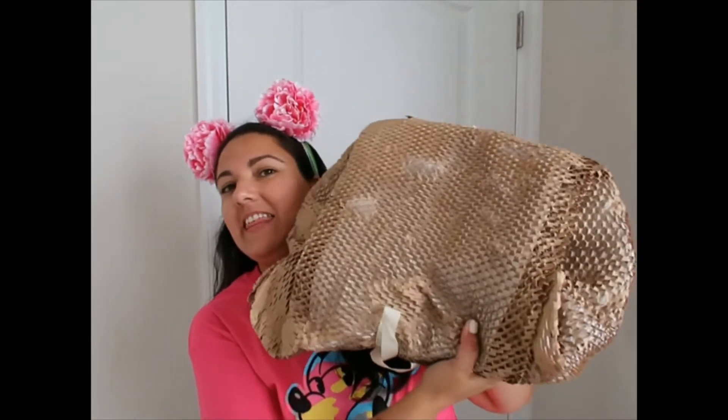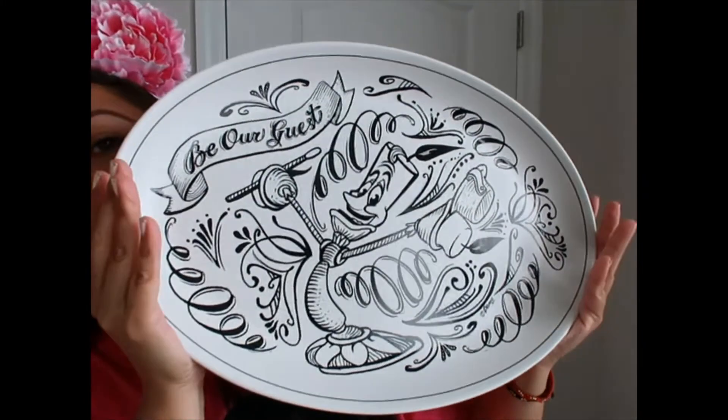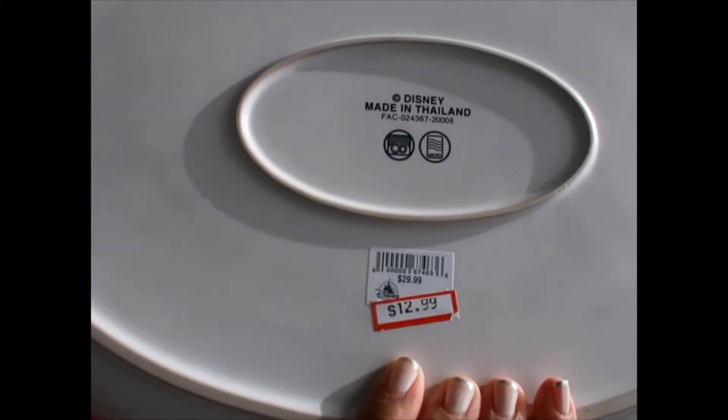The last thing I purchased was inside a vase — I love how they wrap them. I thought this was the perfect time of year to buy something like this, and if you're going to buy something like this, November is when you need it most. Did someone say turkey? It's a Be Our Guest Lumiere dinner plate — perfect for Thanksgiving. It used to be $29.99 and I got it for $12.99.